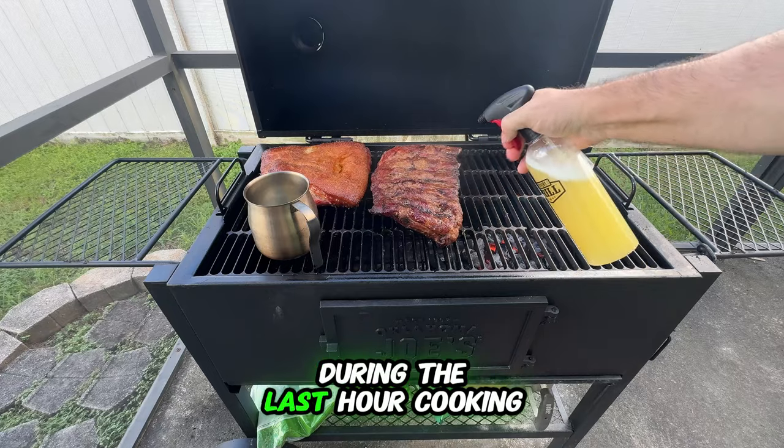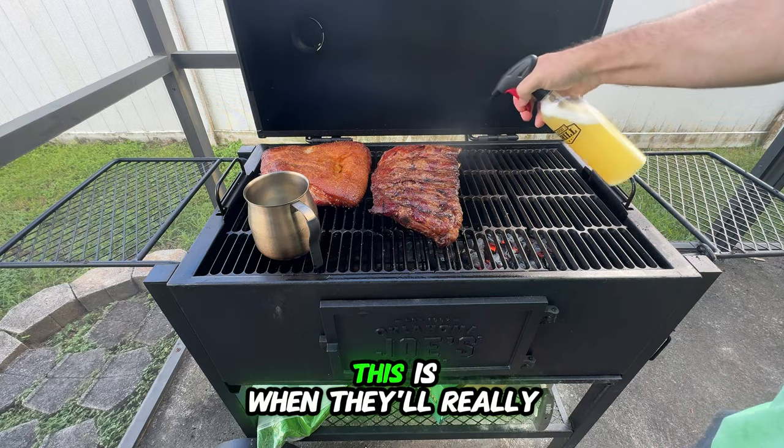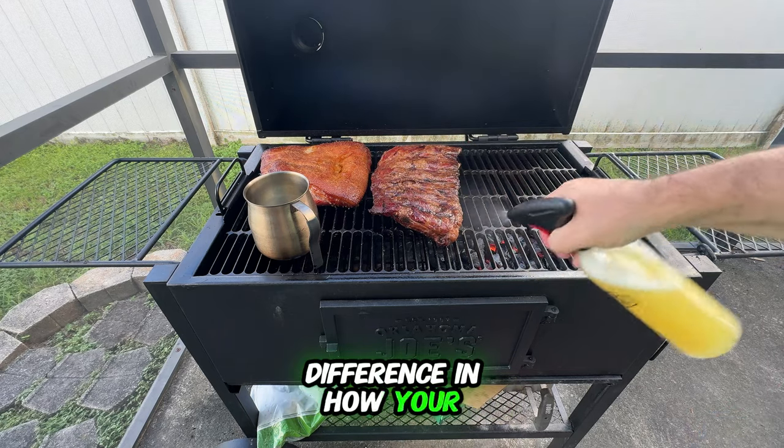Here's a little tip: during the last hour of cooking, spray those ribs every 15 to 20 minutes. This is when they'll really soak up the flavor and stay tender. Trust me, this step makes a big difference in how your ribs turn out.